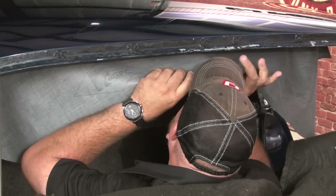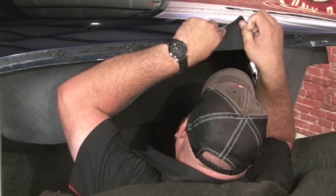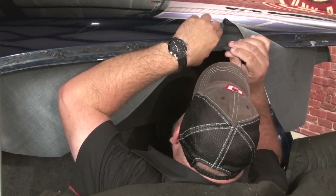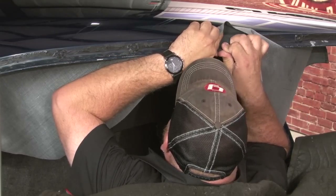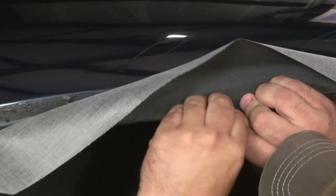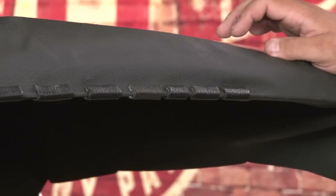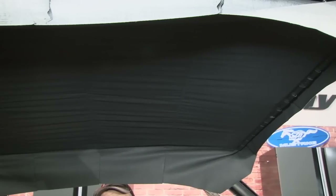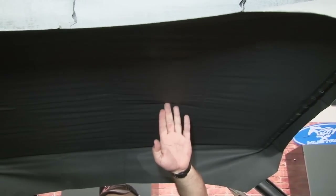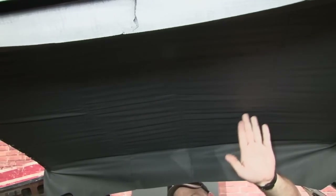You want to start from the center and work your way out. Once you have the front tight and secure, you can move to the back and do the exact same thing. Once you finish with the back, the headliner should be nice and tight. Don't worry about wrinkles — once you pull the sides tight, those are all going to go away. You just want to make sure your front to back is nice and tight.